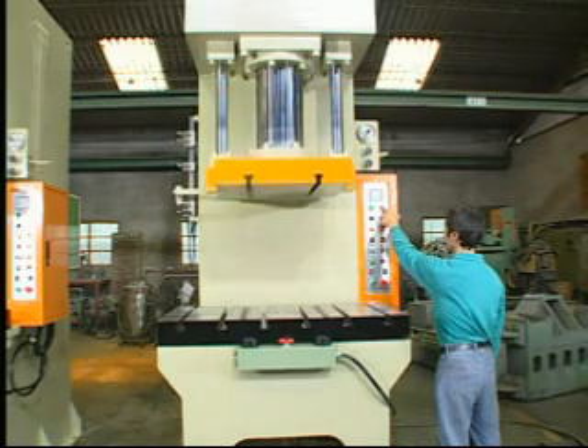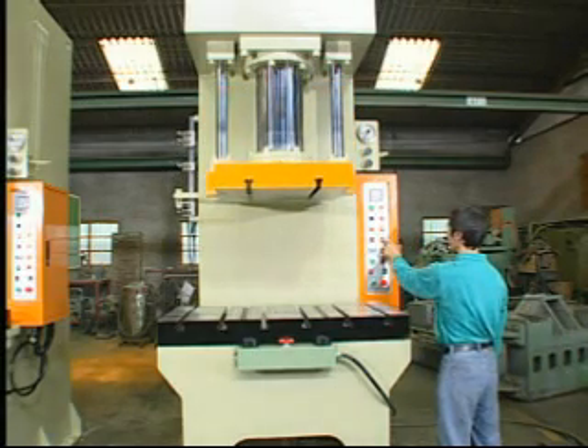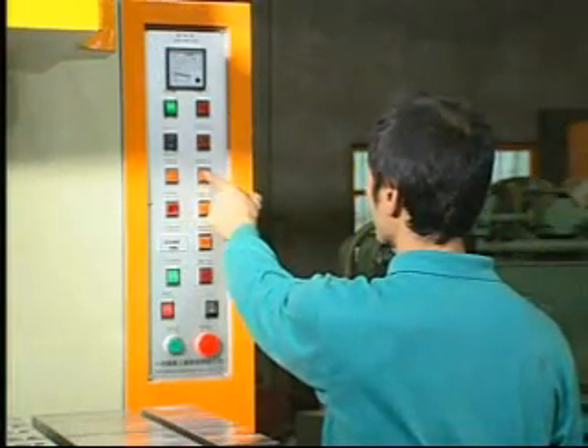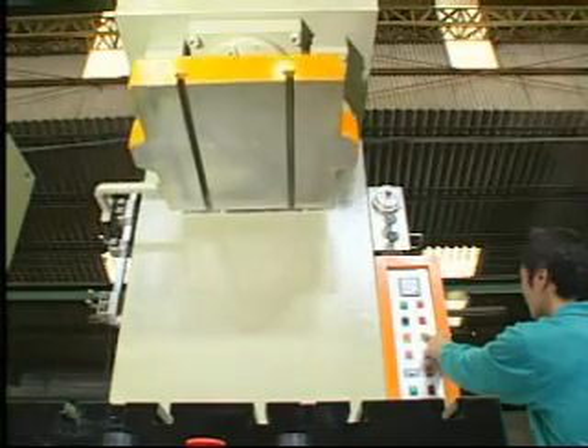The rapid up and down pace of the dual driven high-speed cylinder allows the operating sequences of rapid descend, slow press, and rapid rise for the most flexible and satisfactory performance.